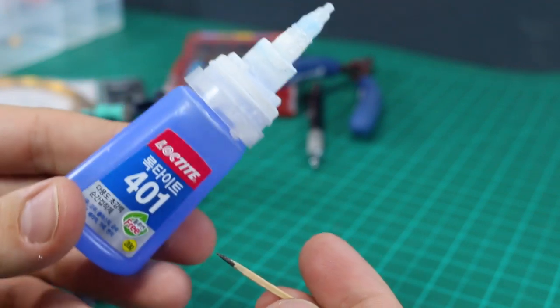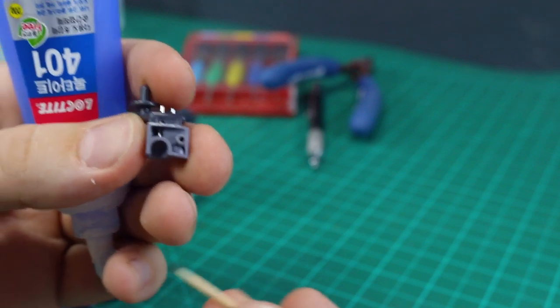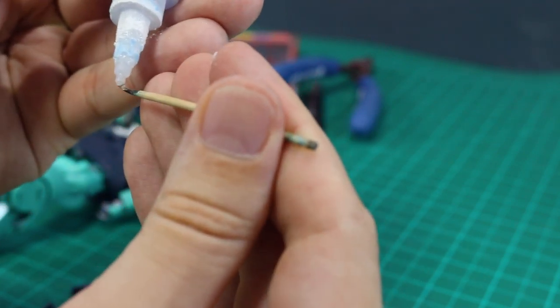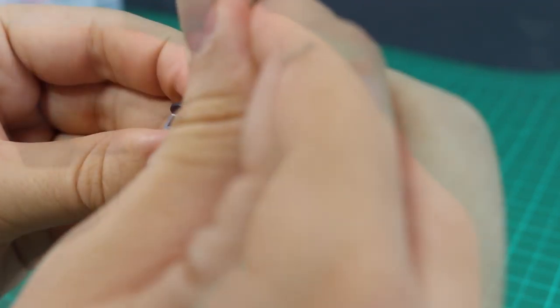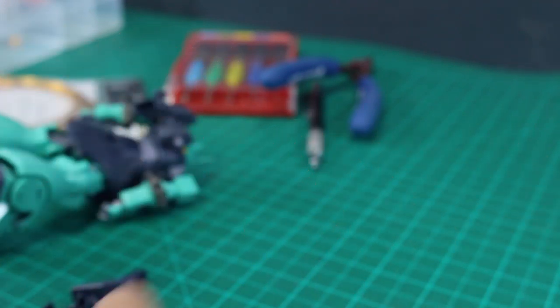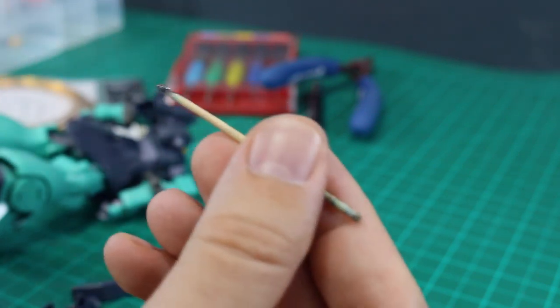I'm gonna pop some glue down inside there, then we can clip off the little bits poking out the top — just using a bit of super glue, CA glue. Any kind of super glue will do. Probably the best thing to do would be to take some epoxy putty and stuff it down in there, but I think super glue will probably be enough. Since it's kind of a tight squeeze, I'm just gonna use a toothpick to drop the glue exactly where I need it. Then clip off the excess sticking out the side.